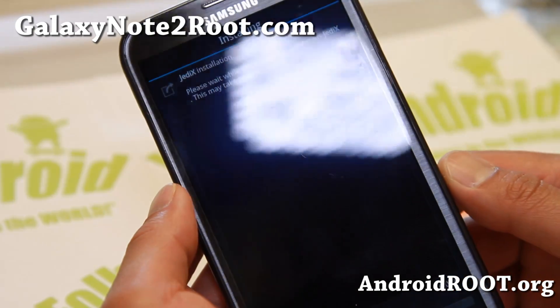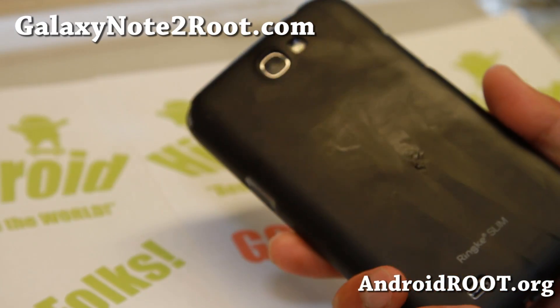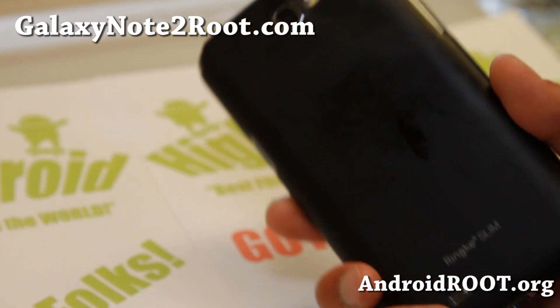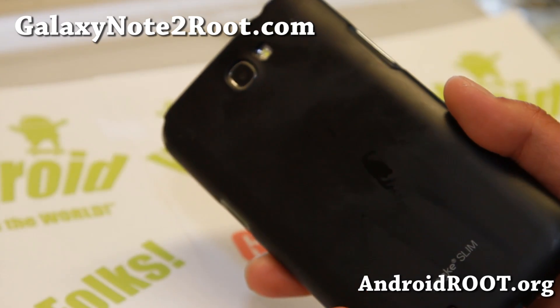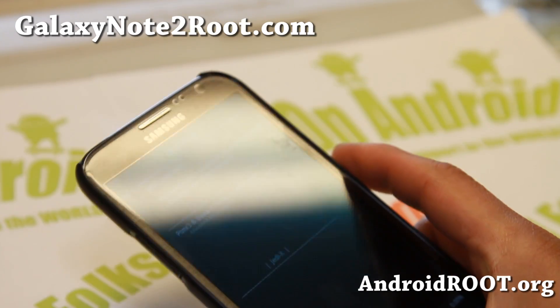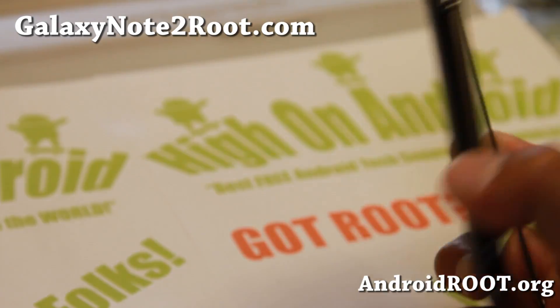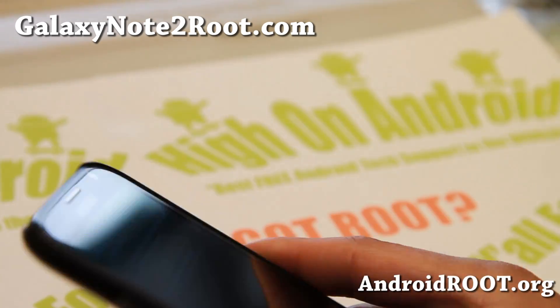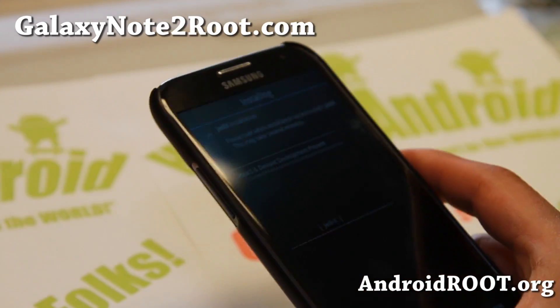And that's pretty much it. Do check it out for this week's ROM of the Week. Jedi X is one of the most stable ROMs I think — if you want to install one ROM and go for months, this is the ROM to go with. Do let me know what you think. The Verizon version has been updated since version 14, but I'll have an update if it does get updated to version 16 soon.